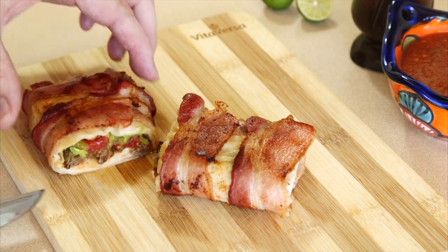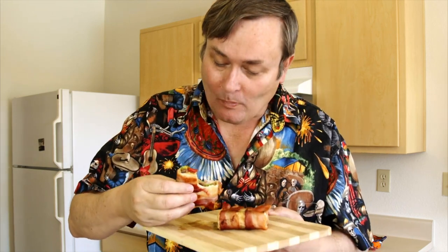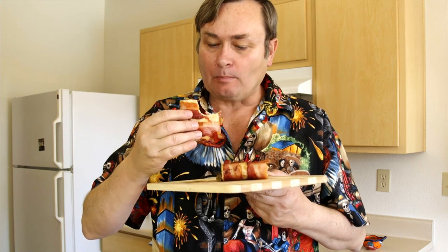Oh yeah, it's looking pretty good. Let's give our burrito a try. The meat inside is excellent — it goes great with the salsa and the avocado and everything, and the salty bacon on the outside. I should have made about a dozen of these.